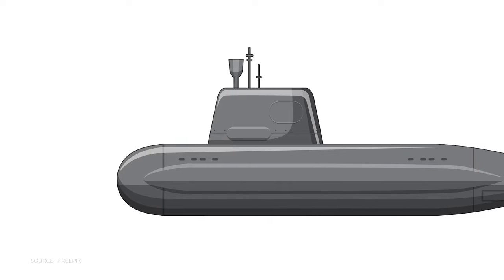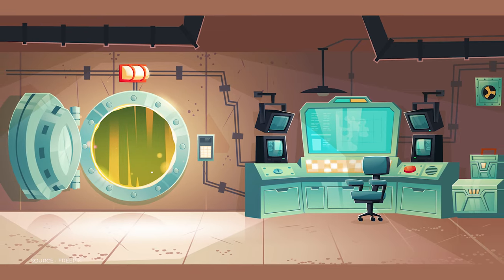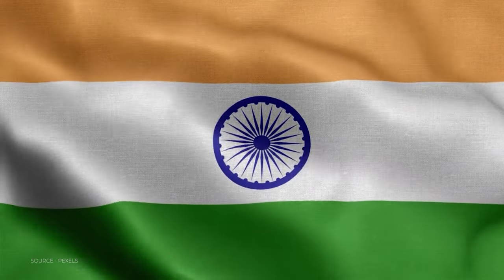Once you are at ground zero and experience the atmosphere they work in, your respect for them multiplies. We were inside a submarine where the temperature was around 40 degrees, and they work for months completely submerged in water — that is their life. All of this they do for our nation, and that really inspires us to do something for our nation as well.